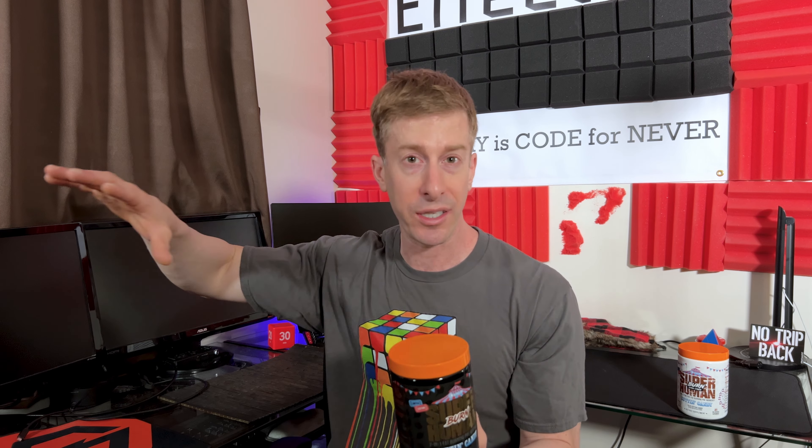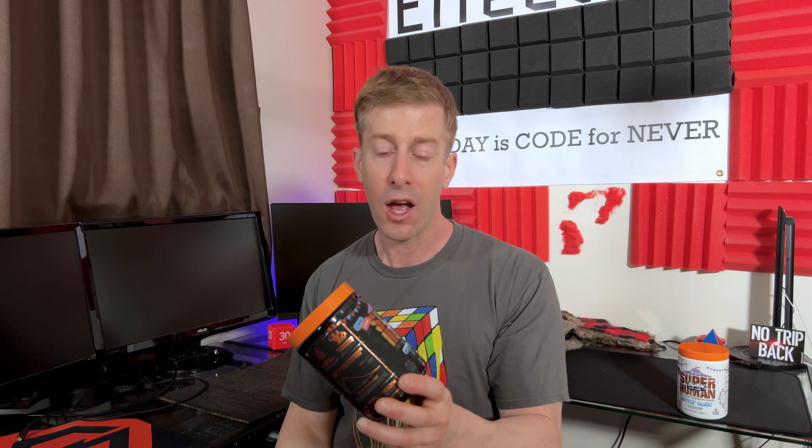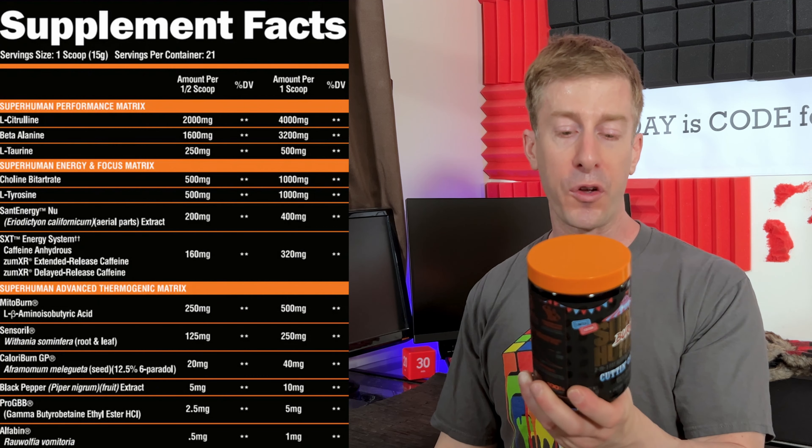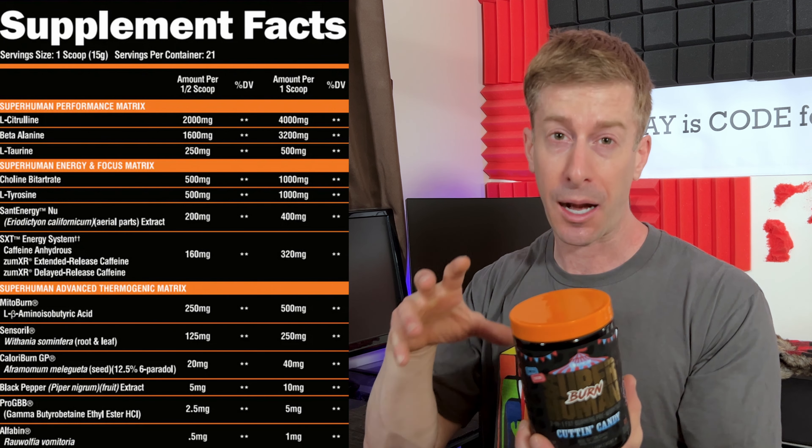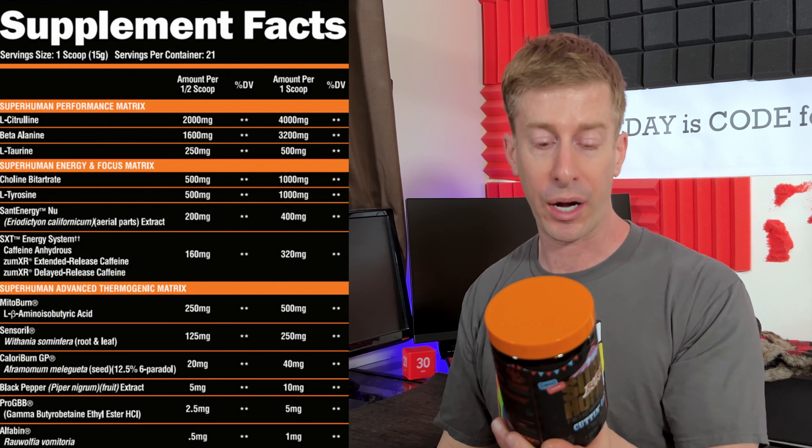It's a thermogenic pre-workout and they've got it in their Cotton Candy flavor — a blue cotton candy. We'll get into the flavor in a moment. So we've got two pre-workouts here: a stimmed version and a stim-free version. For the stim-free version they removed the stimulants and added in a few extra focus ingredients for those who want a pump, want to get a good sweat on in the gym, and burn some extra calories.